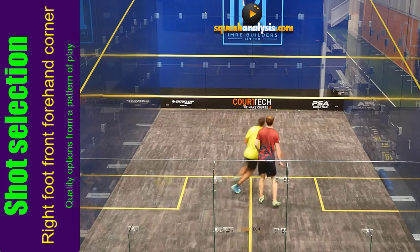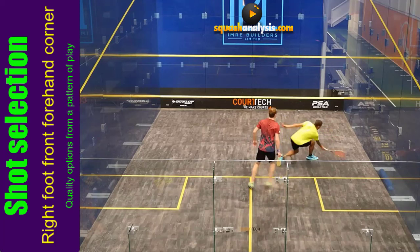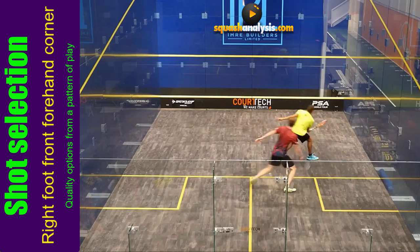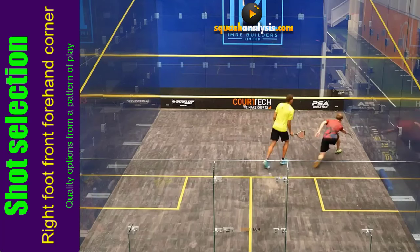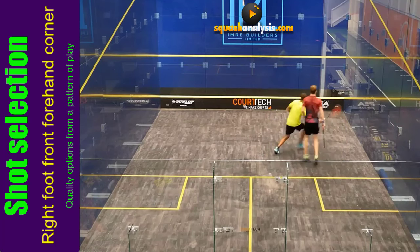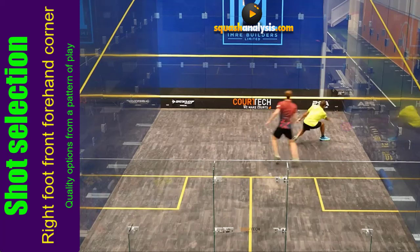Our next rally — a little roll forehand drop, short but mid-range. He's got his low preparation which drags his opponent forward, then plays a drop to the floor and the ball stays short. Our opponent reaches to get it. Once again our player goes in early, and this time uses a bigger prep swing because he knows his opponent is so far forward. The big prep tells him it's going down the back.